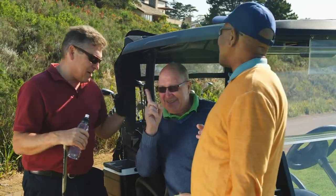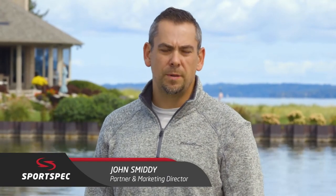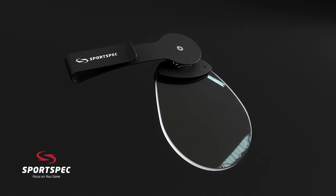We believe golf should be fun, not frustrating. Jerry himself struggled with bifocals and readers while trying to play, so he went to work to create a solution. After nearly 100 prototypes created and tested by golfers, he finally arrived at the sports spec we have today.